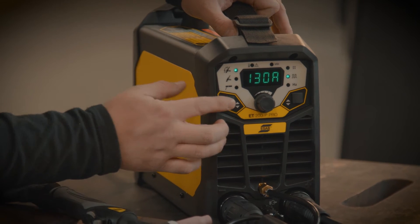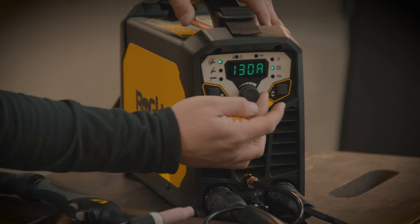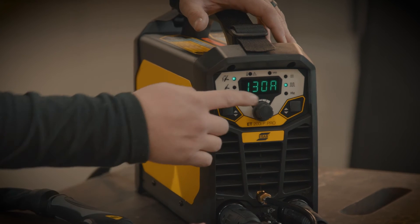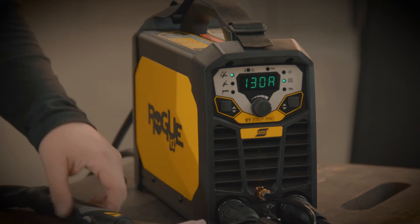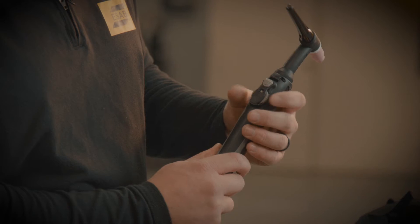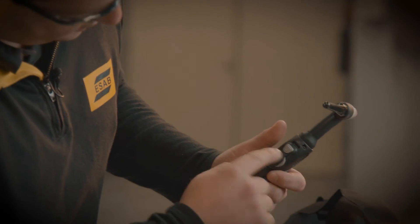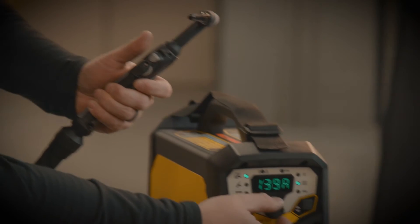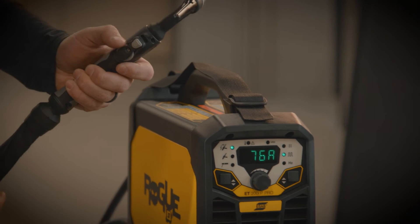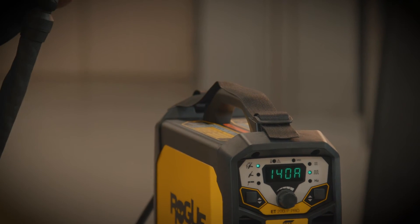We can hold that down or let it go back into the menu after a few seconds and it'll return to the main screen where we adjust our amperage. This knob is for our maximum current. We also have a potentiometer on the TIG torch which goes from 0 to 10. I'll set this to 10, pick my max current, and then adjust up to that max current from 10 amps up to whatever I have set on the potentiometer.